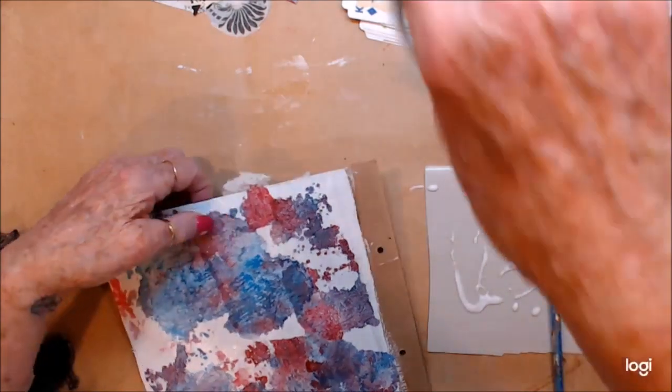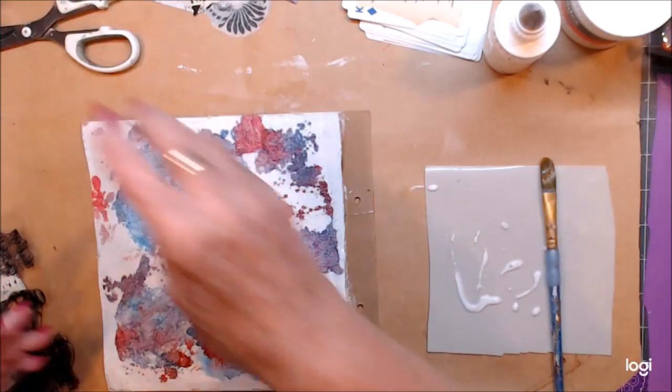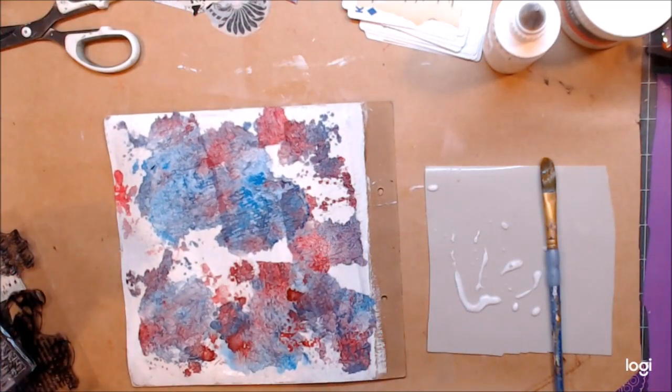Just need some scissors to trim off those little bits. I'll dry that off and then I'll be back.